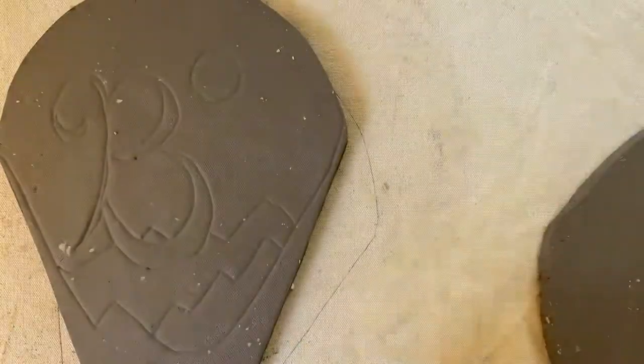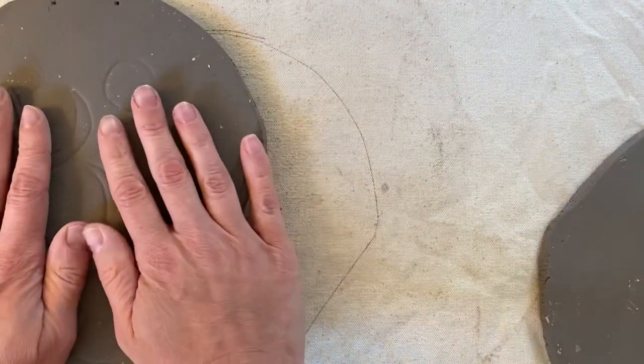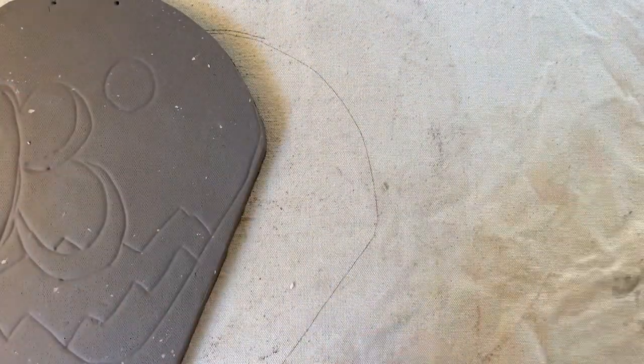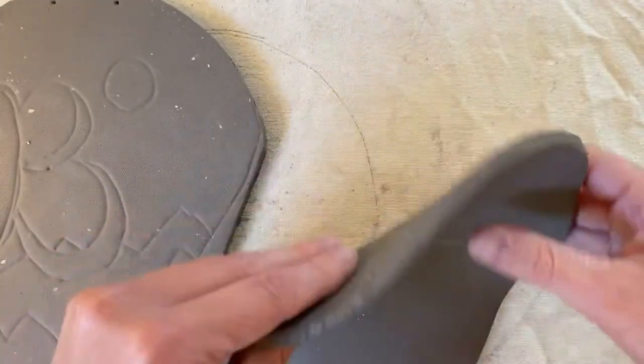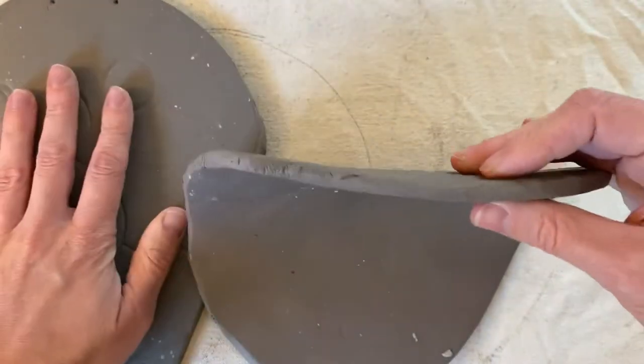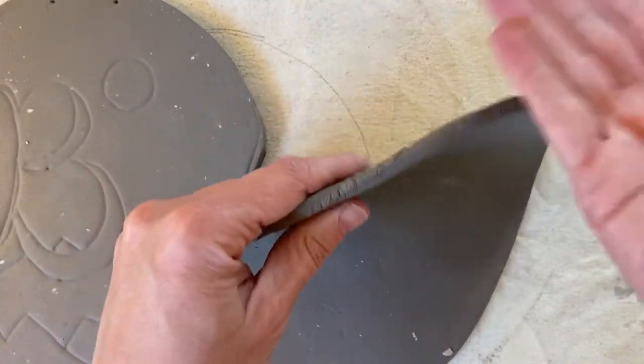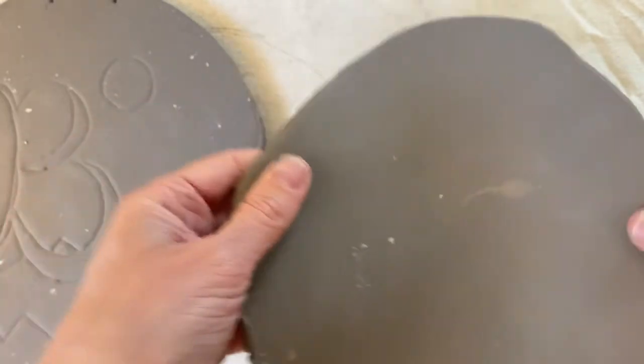So we're going to use this sketch, but for now I'm going to pull my slab to the side. Remember, this one is a little closer to leather hard, and I've already rolled this other slab which is a lot softer. It's also a lot thinner because it's a wall hanging — we don't want to add a lot of bulk to our piece. So anything that I'm adding on I'm just making a little bit thinner.